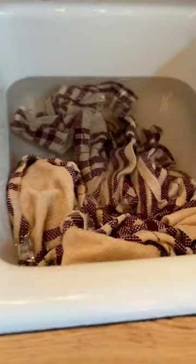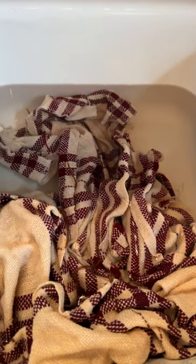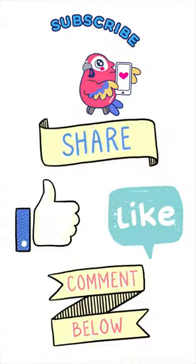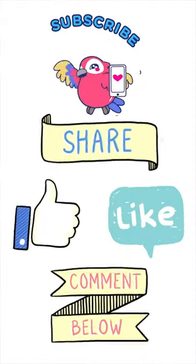Now this has been soaking almost an hour in just hot water and it's not bleeding. So going forward, I'm going to be using my Rit Dye Fixative. This is Jersey saying have an awesome day and see you on the next video.